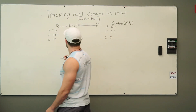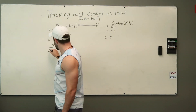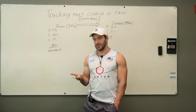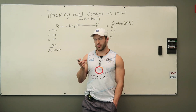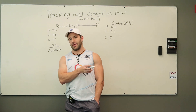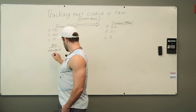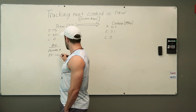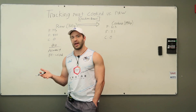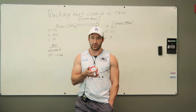Looking at raw weighing, one pro is accuracy — you're spot on with what you're cooking, and if you eat all of it, you've logged all of it. Also, grocery stores will often print on packets of raw meat the total weight, so you don't even have to weigh it — they come pre-weighed. And if you're cooking the entire package for yourself and eating it over the course of the week, you'll be exactly accurate for that weekly total.